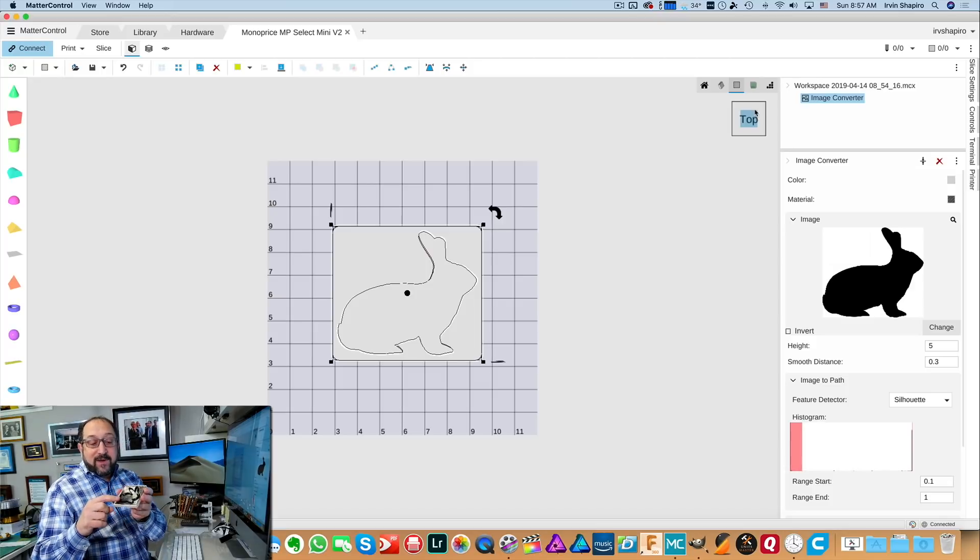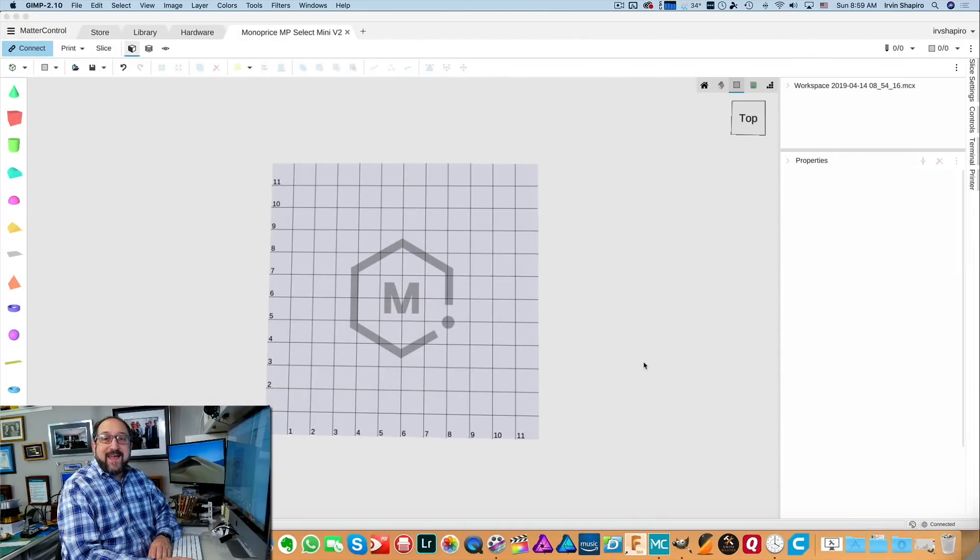In this example you'll see I have an outline on a base. So how did I do that? Let's open up GIMP and use it to manipulate this bunny so that we can create a stencil with an outline.